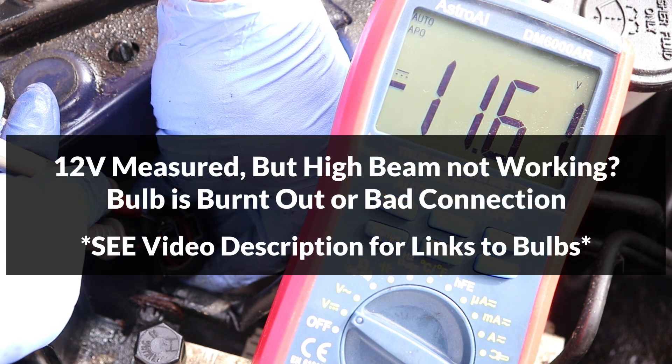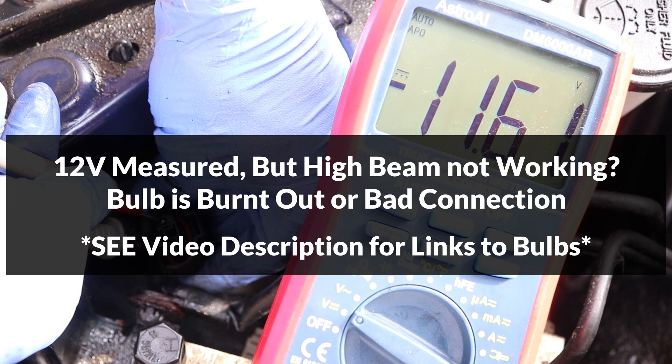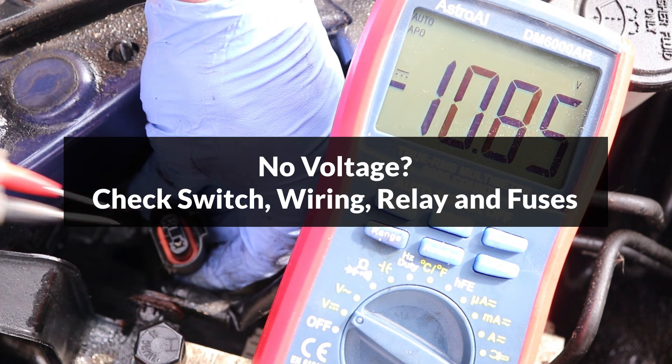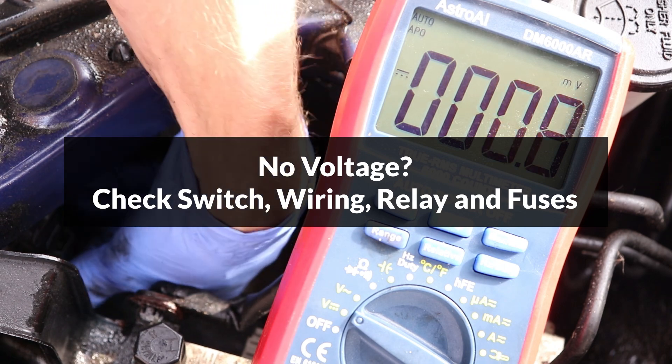If the voltage is close to 12 volts, the problem is either a burnt out light bulb or a bad connection between this connector and the bulb. If there is no voltage measured here, then the high beam circuit has a problem, which will have to be diagnosed by checking the high beam switch at the steering wheel, and the wiring, relay, and fuses.